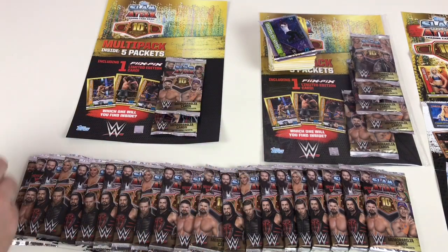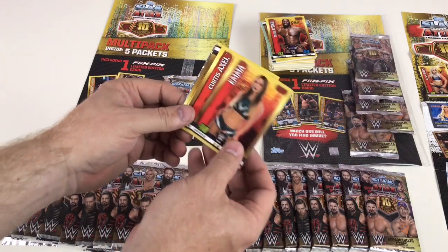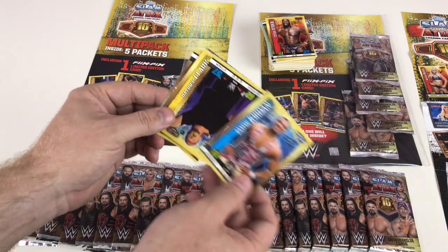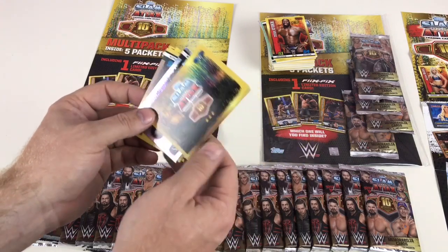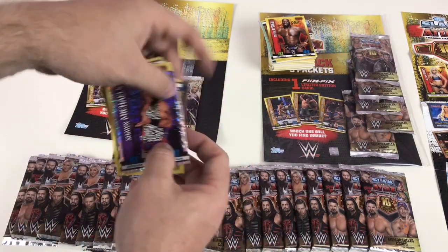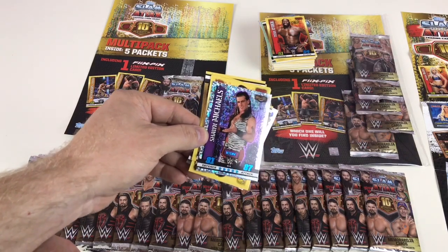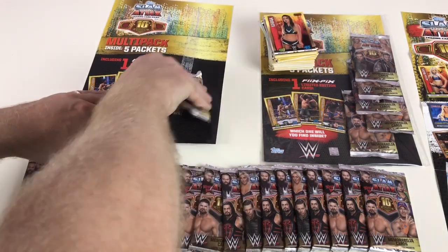Next packet: Emma, Curtis Axel, Chris Jericho, Jason Jordan, Terry Funk, Patrick Clark. We've got Goldberg versus Kevin Owens WWE Fast Lane 2017 — one of the events from this year — and then a Shawn Michaels Hall of Fame Icon card. So Shawn Michaels from years ago, pretty cool. Last packet in this multi-pack should have our Flix Picks card.